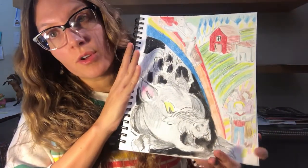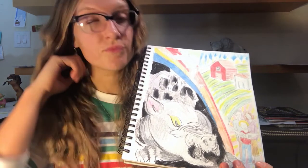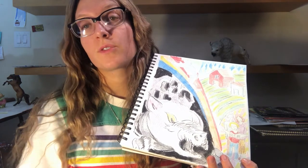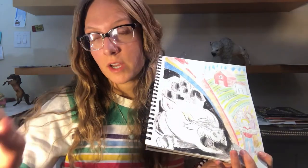If this resonates with you and you're watching this video, please let me know. If you have any questions about spirit art or mediumship or anything like that, feel free to ask questions or leave a comment below. Have a great night, guys — bye-bye!